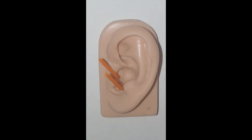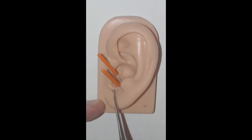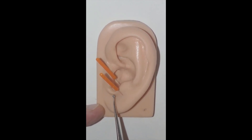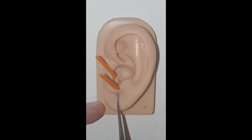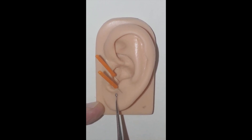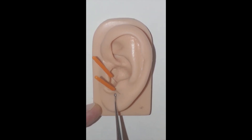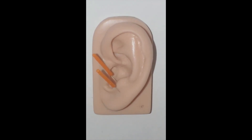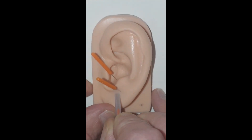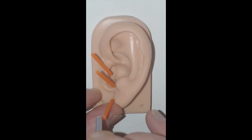Tap and release. The next point in the series is found in a small zone on the posterior aspect of the intratragic notch — that is the amygdala point. It's really a small zone. We find the tender point, understanding that it is again in the skin of the lobe, not in the cartilage. We carefully and precisely walk the needle up to that junction, tap and release.